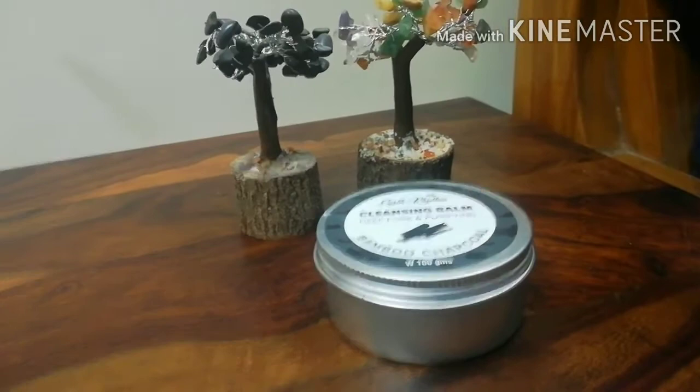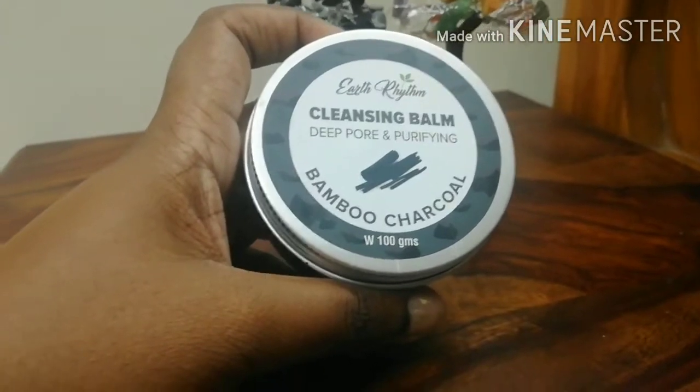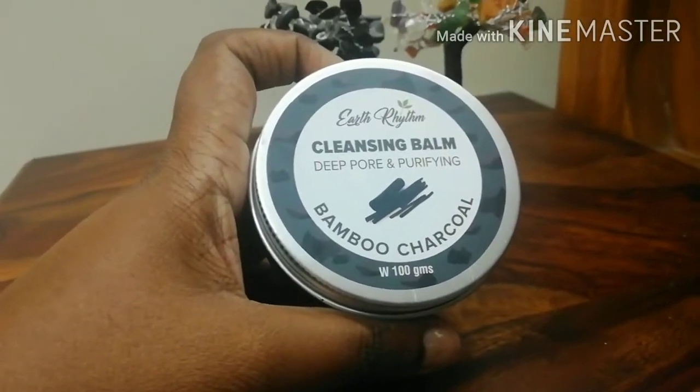Hi everyone. Today we're going to be reviewing the most beautiful, amazing, yet very environment friendly cleansing balm by the super brand.